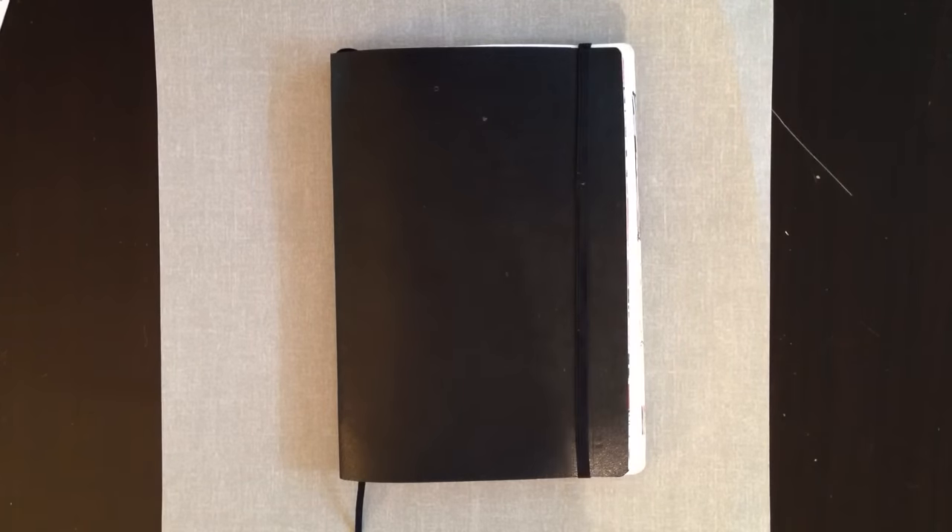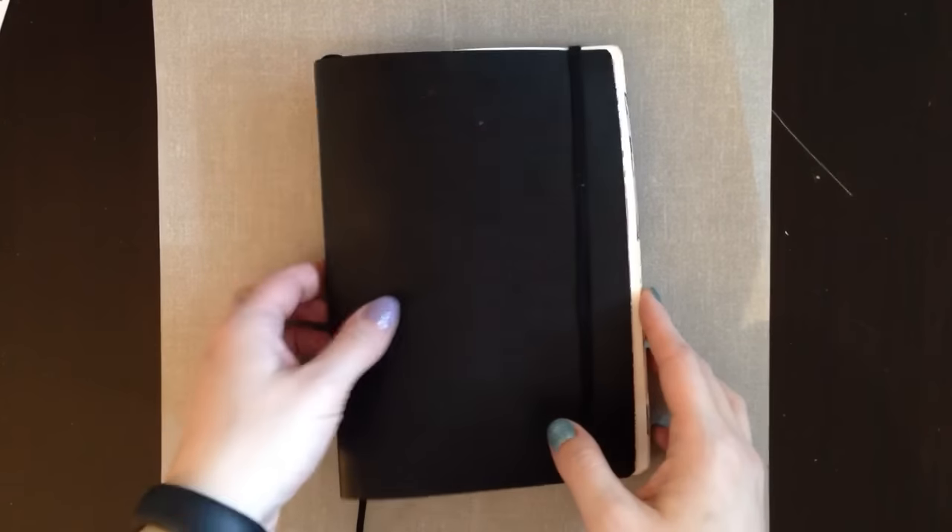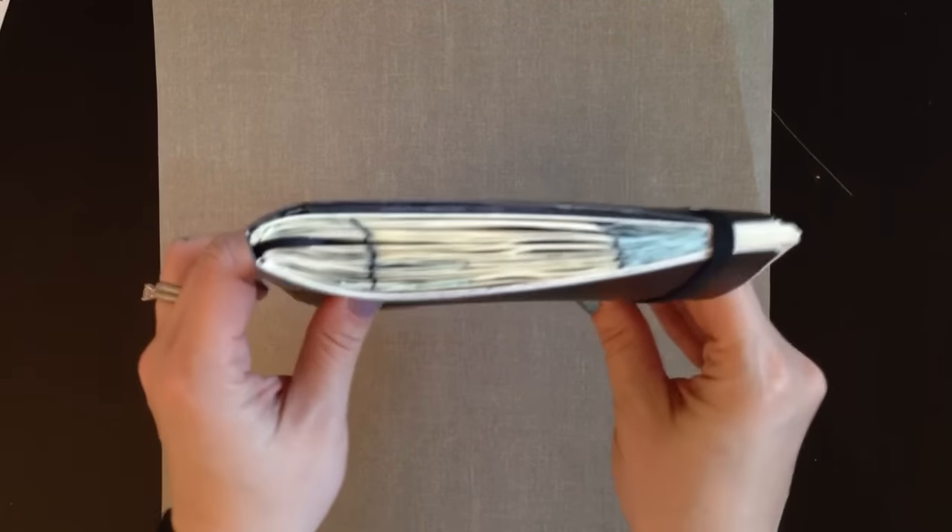It's Jackie and today I want to show you a notebook that I completely filled in. It is the Leuchtturm 1917 softcover A5 notebook and I filled it in using Hobonichi style journaling. It took me two and a half months to complete and I just wanted to give you guys a flip through.